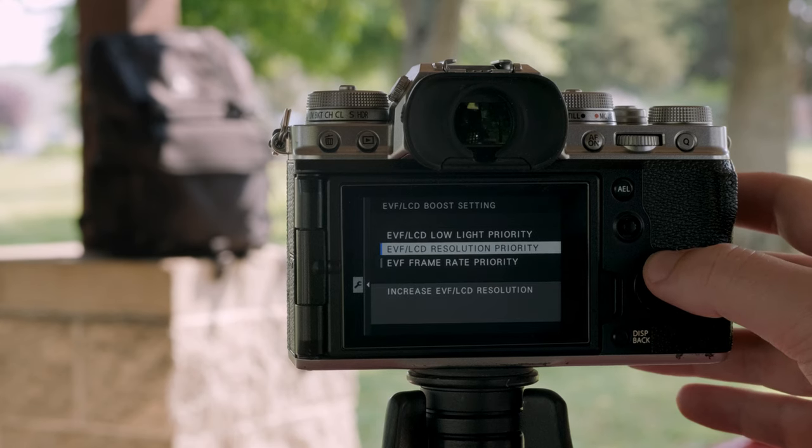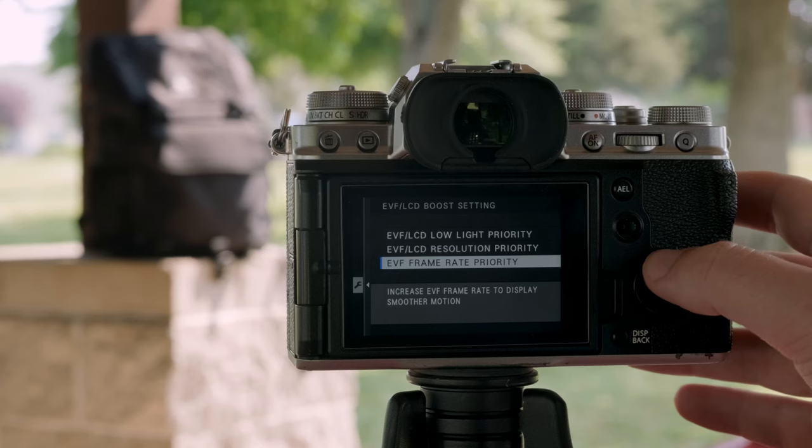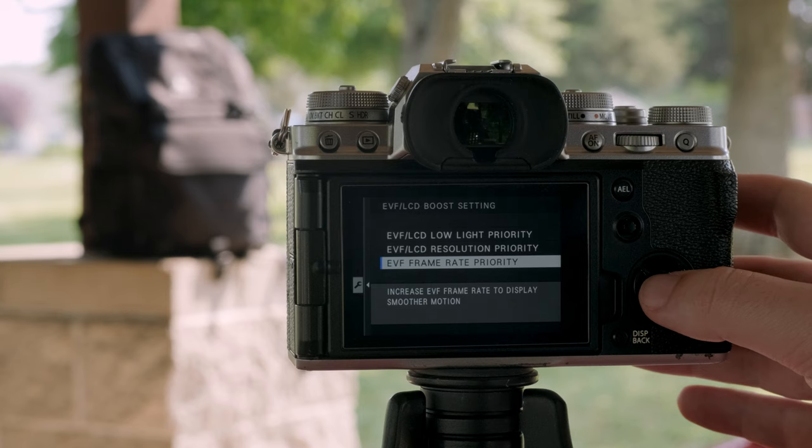Other cameras do have a Boost Mode as well, like the X-T3, but the X-T4 has more options. The first Boost Mode will actually increase the brightness of your LCD screen as well as your EVF, giving you additional visibility when shooting in particularly hard-to-see scenarios. The next one maxes out the resolution of your LCD and EVF, giving you a little bit of extra crispness. And the last one increases the frame rate of your EVF from 60 frames per second to 100 frames per second, giving you extra smoothness when viewing through your EVF — which is pretty cool.